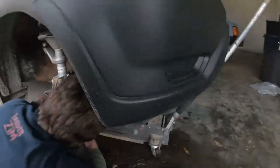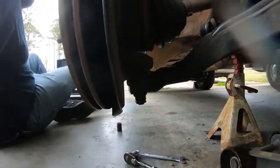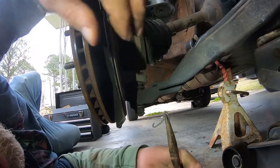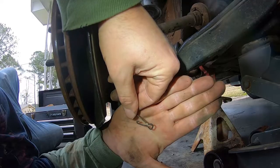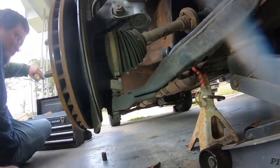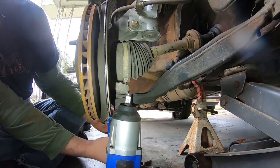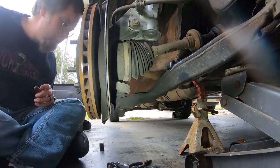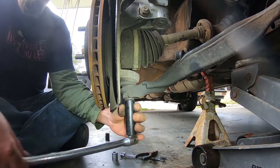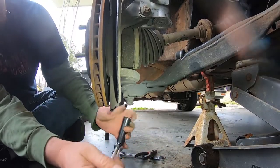Next we're going to be removing this bottom one. It's got a cotter pin in here I've got to take out. There it goes — look at that, it's kind of a weird looking one. Set that aside because that might be kind of hard to replace. So I'm going to do it the old-fashioned way and use a breaker bar on this one because the impact won't fit. It comes loose real easy — yeah, most bolts do that have cotter pins in them.